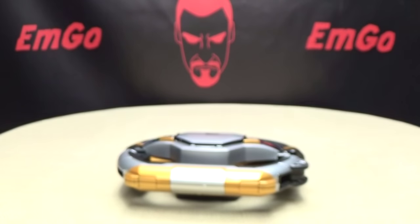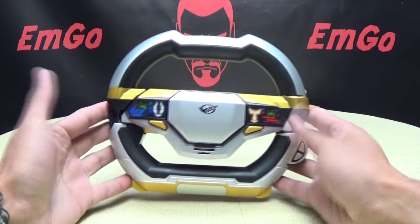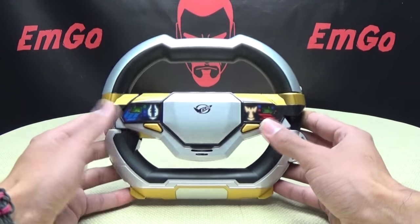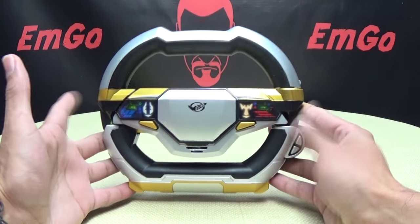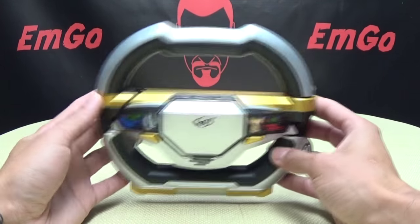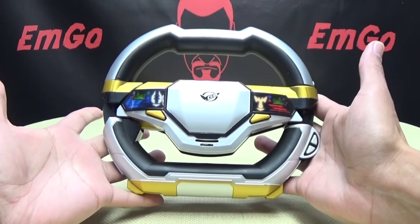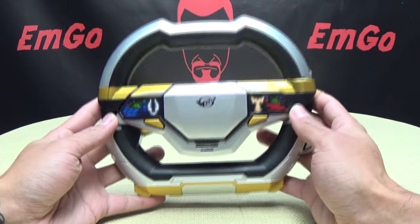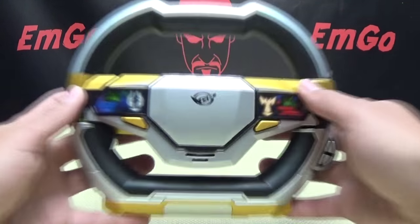Moving right along, here we have the Dry Blade. This is one of the weapons of Beat and Stag Buster — two of my favorite characters on the show. I love them. Stag was hilarious, I love that character. This is their sword weapon, and as you can see it is in its steering wheel mode. This is what they use to hook up to their Buster Machines and control them. I think this is definitely my favorite roleplay toy out of all the ones that I have.